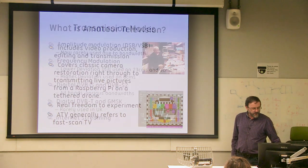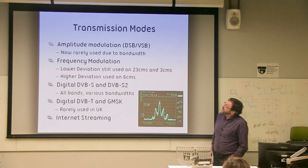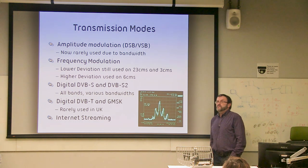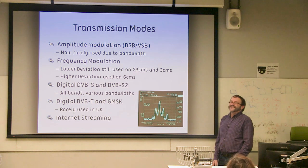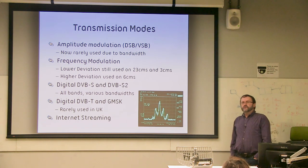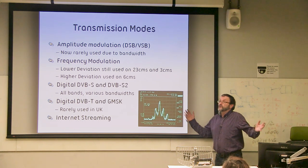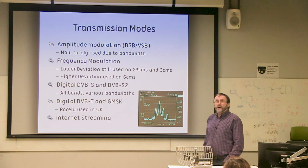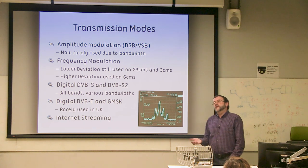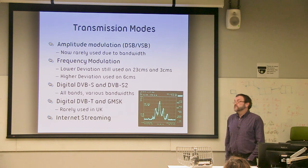We seem to major on the transmitting side rather than the video quality side. The modes we use: AM was used on 70 cm back in the 80s, but AM is probably the one mode we really don't do much of these days. We don't use it anymore primarily because it was rather wide — you could occupy the whole of 70 cm with one signal. These days on 70 centimetres in particular, we've moved towards digital, where we can do everything you used to do in 8 megahertz down to a maximum of 2 megahertz.